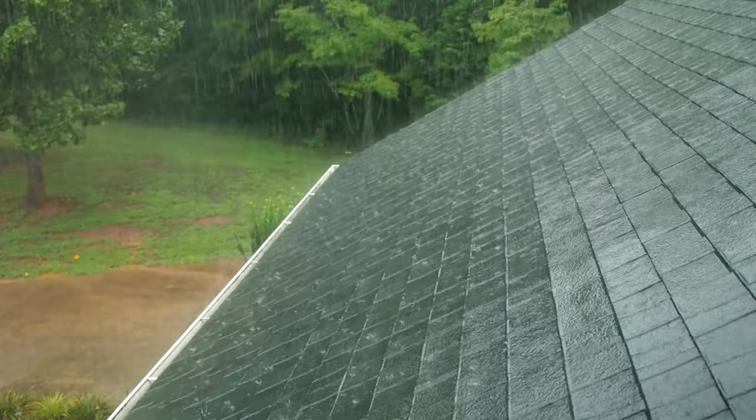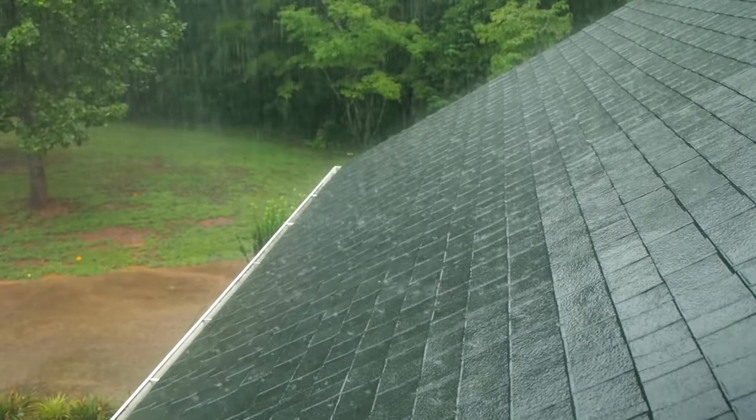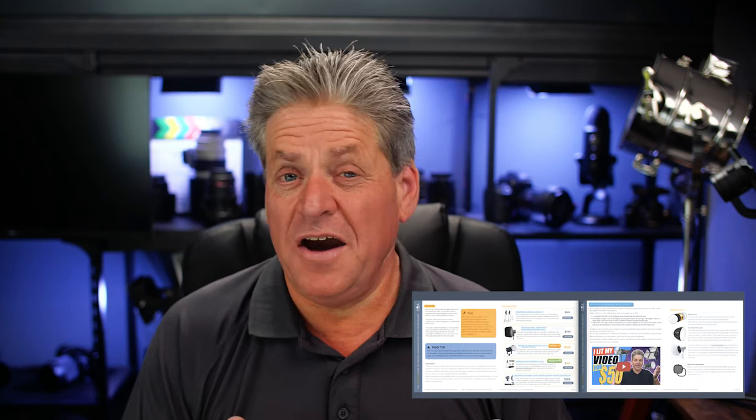Tip number six: what if you live in one of those countries where it's warm all the time and even after doing all this your camera is still overheating? Well, you could move to the UK — it's never warm here, the sun never shines for longer than about ten minutes, and the summer is like two days long if we're lucky.